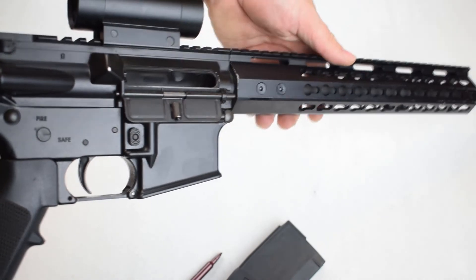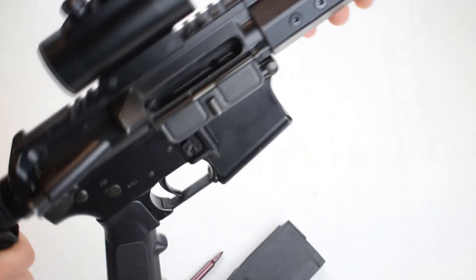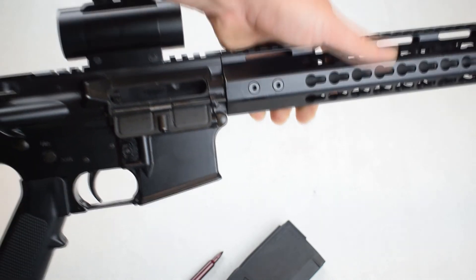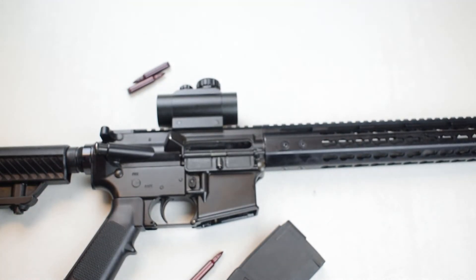Now you should be able to just tip the firearm up and the malfunction should fall right out. But if that casing is cracked or swollen and stuck in that barrel, you may need to stick a rod down the barrel to clear that spent casing. Just like that, the firearm is clear and you're ready to load and fire again.